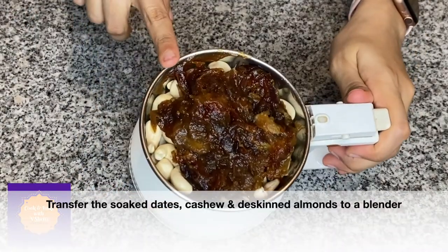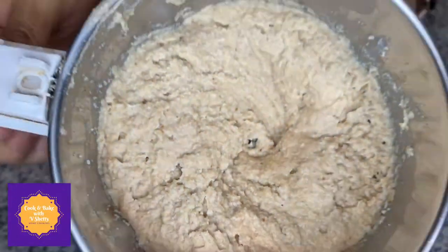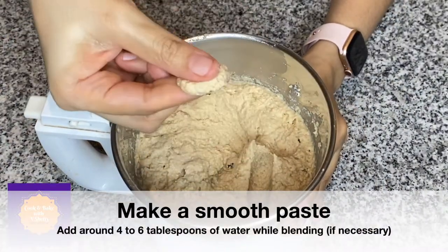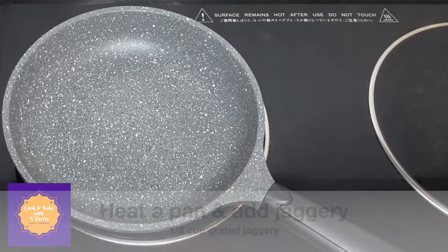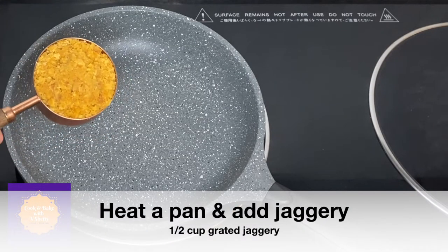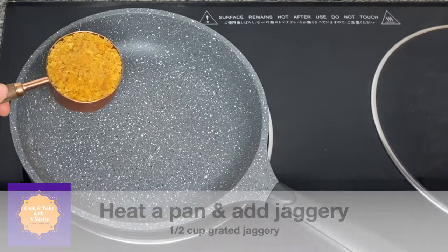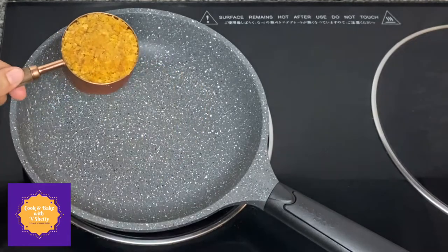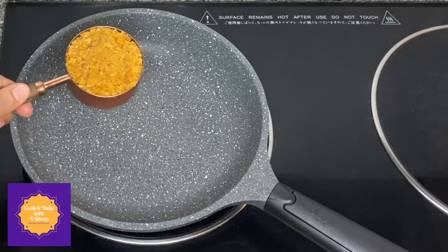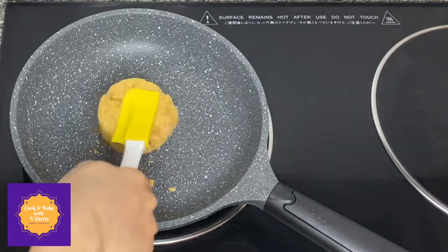Transfer the soaked dates, cashew, and de-skinned almonds to a blender and make a smooth paste. You can add around four to six tablespoons of water while blending if necessary. Next, heat a pan and add around half cup of grated jaggery — this is Indian round jaggery or cane jaggery. For making the hurna for holige, it's better to use this jaggery.